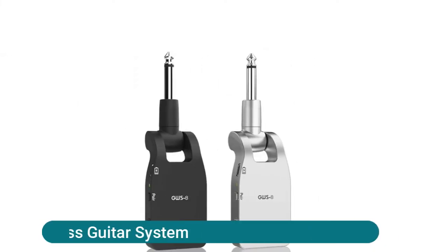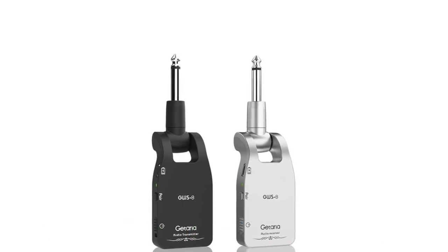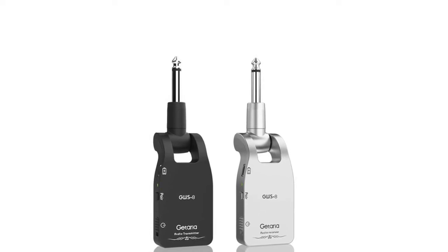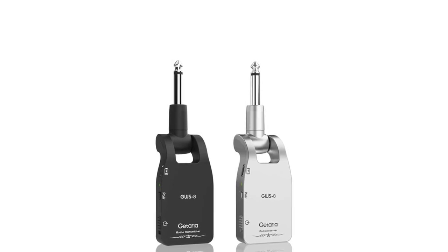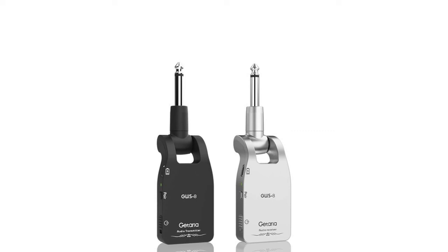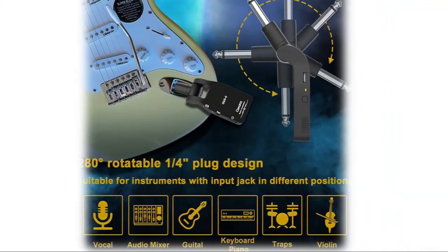ETARIA 2.4GHz wireless guitar system — a wireless guitar transmitter and receiver set designed for electronic music instruments like guitar and bass. 2.4GHz uncompressed wireless signal transmission, low noise and latency. Effective range is about 30 meters. Supports six sets of devices working simultaneously, one-to-one with no interference, and one transmitter can transmit signal to several receivers at the same time. Built-in rechargeable lithium battery with long working hours and included USB cable.